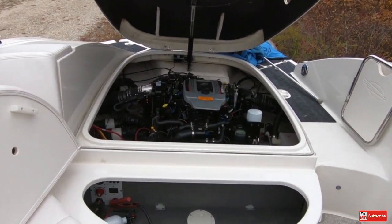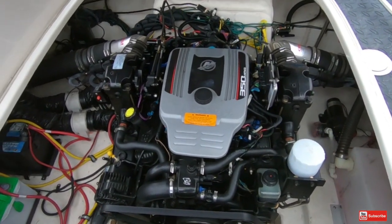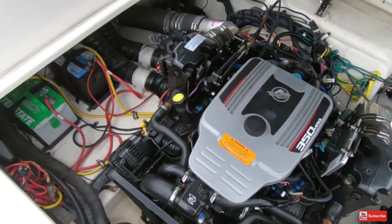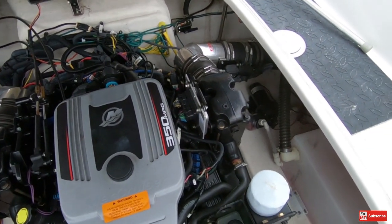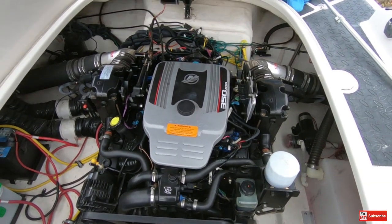There's a lot of room in here. We have a 350 Mag MPI with 300 horsepower — only 122 hours on this bad boy. The bilge is pretty clean for a boat that hasn't been cleaned. There are the dual batteries, and it's got the captain's call exhaust. Everything looks good, great, grand. There's a water tank which is winterized.